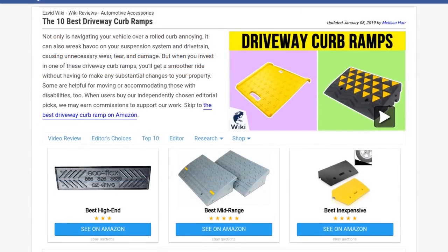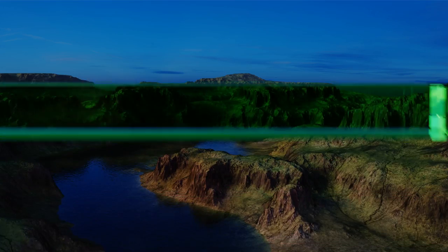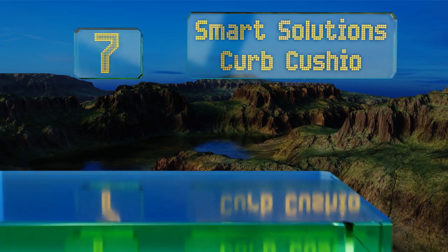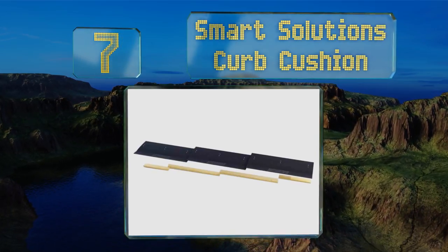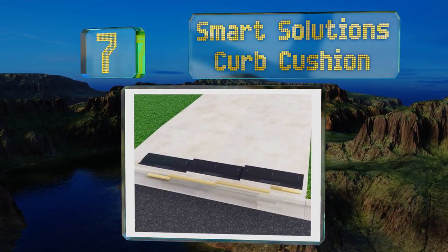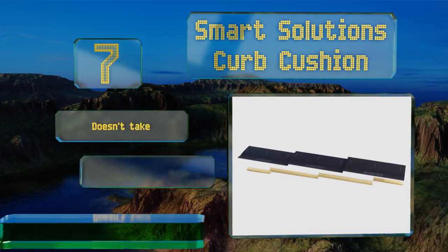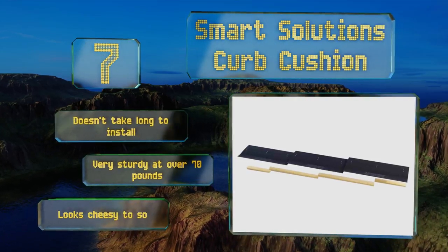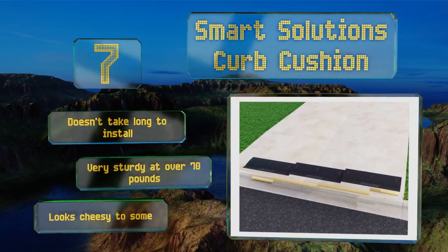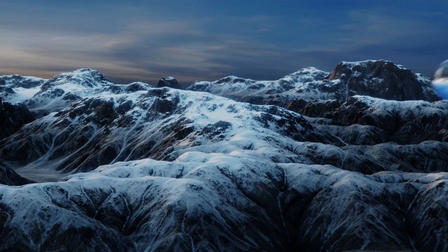At number seven, the Smart Solutions Curb Cushion is just a bit different since it features three sections of a rubber upper material that rests on four wooden planks. To keep it in place you can use the fastening hardware it comes with to attach the pieces together. It doesn't take long to install and is very sturdy at over 70 pounds, but it looks cheesy to some.